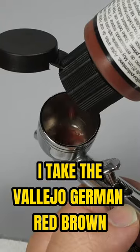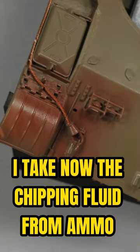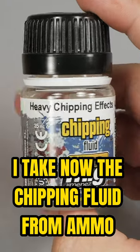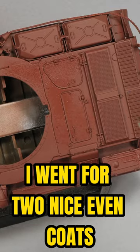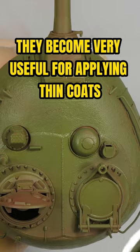I take Vallejo German Red Brown. This color will act as the original primer of the vehicle. I take now the chipping fluid from AK Interactive. I went for two nice even coats, because Tamiya acrylics are exceptional — they become very useful for applying thin coats.